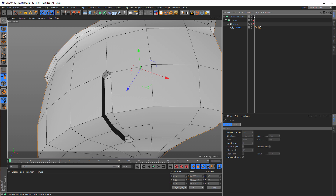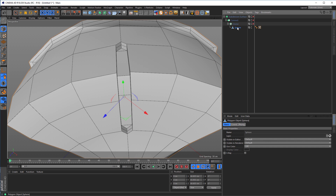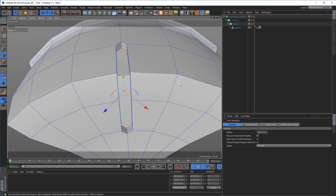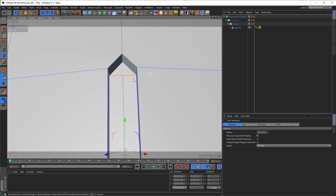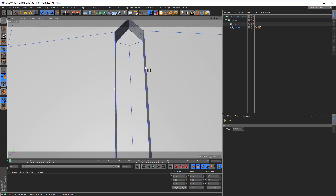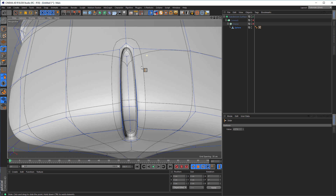It looks exactly like I wanted. But we have here a bad triangle and here we have a triangle too. So let's solve this — although it doesn't matter here since you don't see it. I am a lazy guy and less work is possibly fine, but let's do it right. I select edges here and hit M M M to make a cut exactly in the edge. Now we have quads. Go into point mode, use the slide tool again, and move it a little down — one, two, three, four edges. And here the same. We see no difference visually now, but we know we did it well.